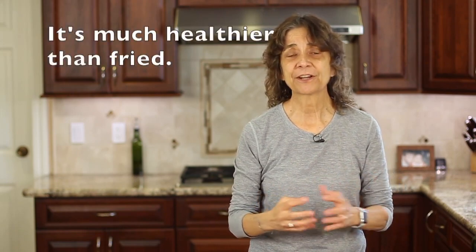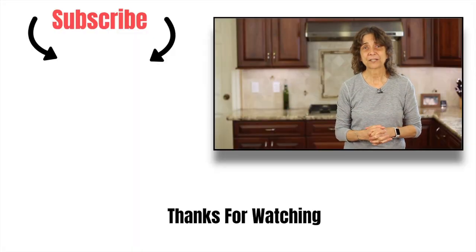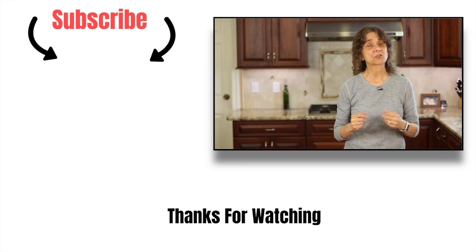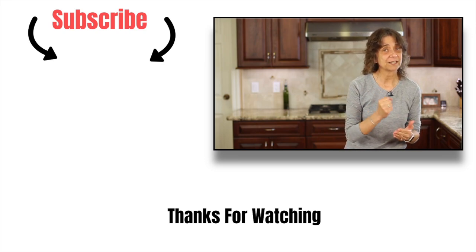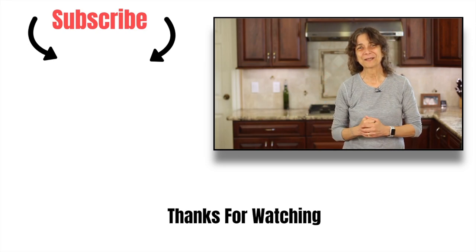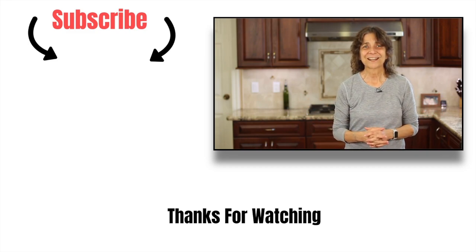If you love eggplant, check out another recipe of mine — baked eggplant, which is much healthier. It's coated with panko breadcrumbs, crunchy on the outside, and nice and tender on the inside. I'll leave a link right over here — click that and go check it out. It's one of my most popular recipes and I think you're going to love it. Thank you so much for watching. Don't forget to subscribe to my channel, hit the notification bell, leave me a comment, and hit the like button. That helps more people see my videos and enjoy the recipes. Thanks again, we'll see you next time.